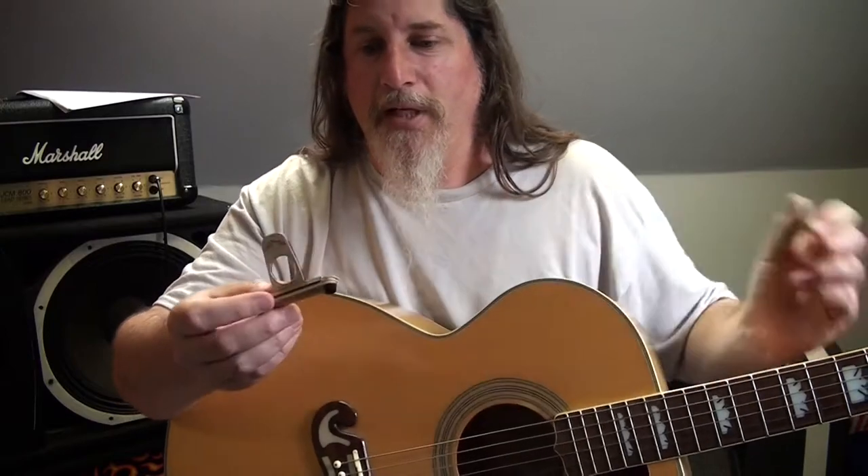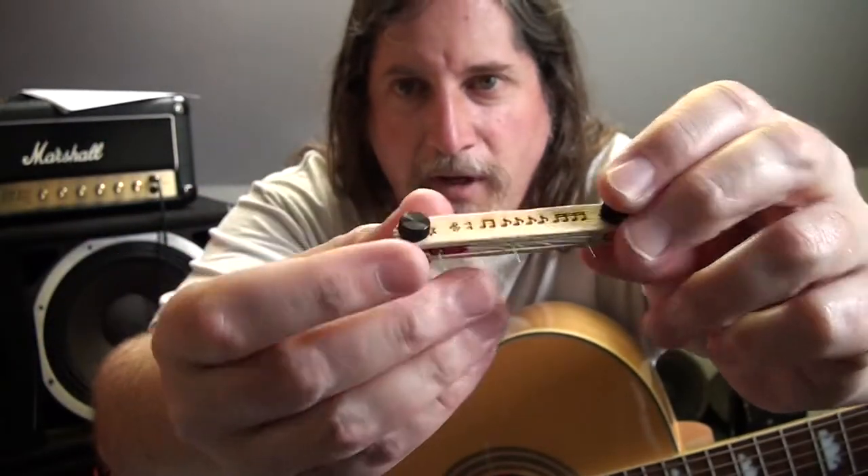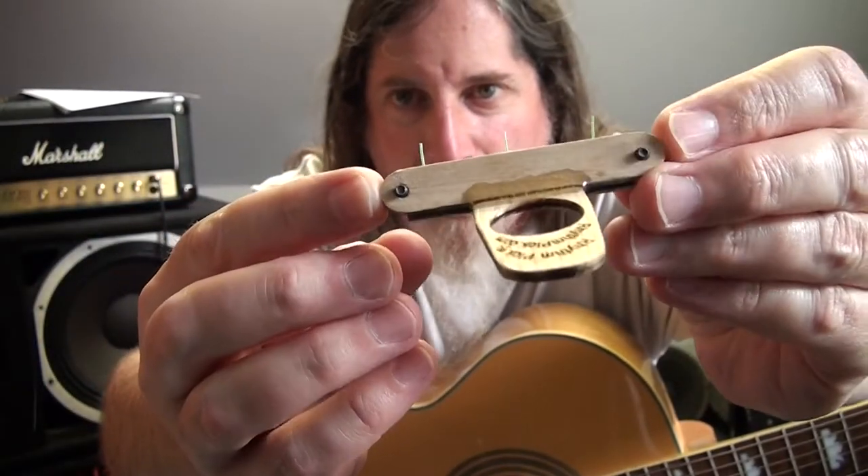In New Hampshire there's no sales tax, so $2.99 — I walked out of there with this thing and a penny. It is this weird little thing and I think it's made out of mostly like popsicle sticks.